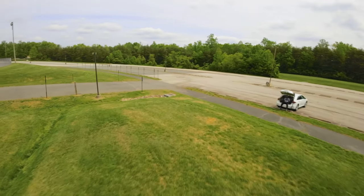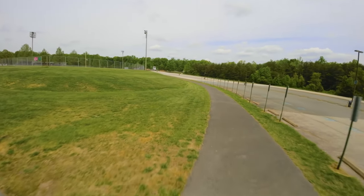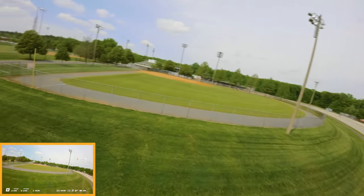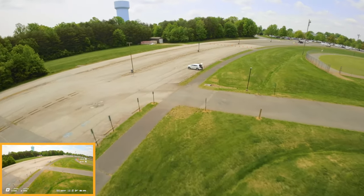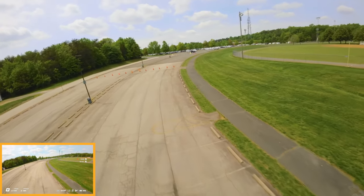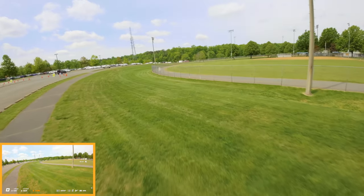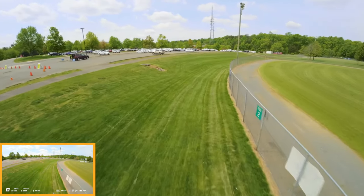Now the other drones they make props for — like the Mini 3, Air 2S, Mavic 3 — those aren't really made to be flying like this, so rigid props on those should be fine. Because you're not really crashing those drones too much, unless you're really reckless with it.